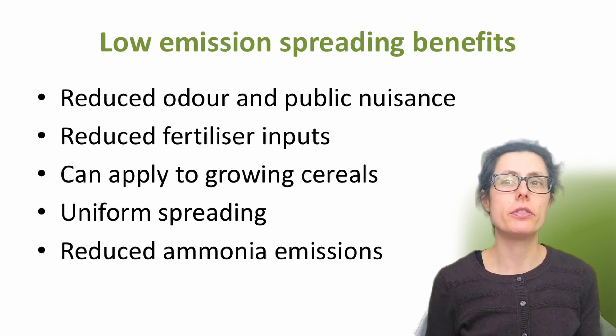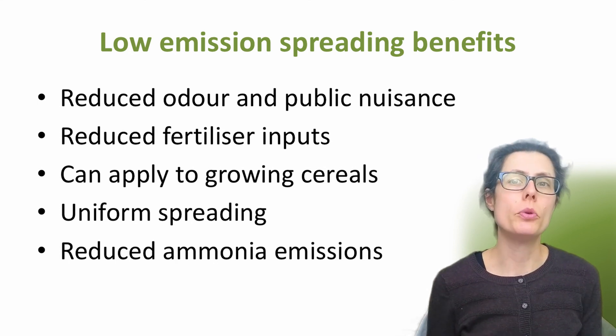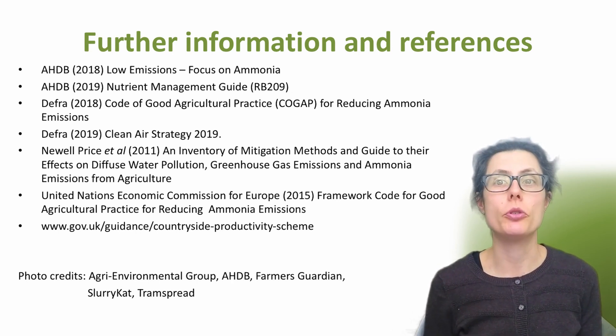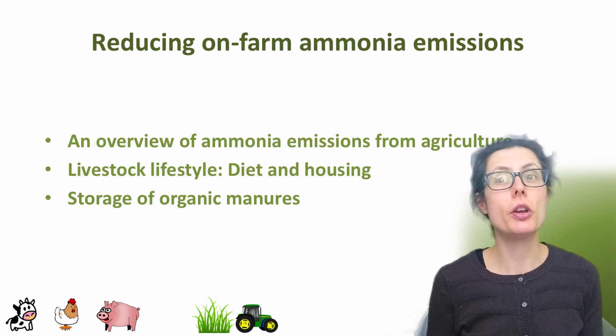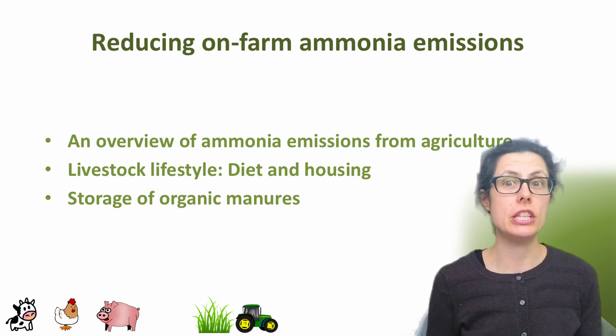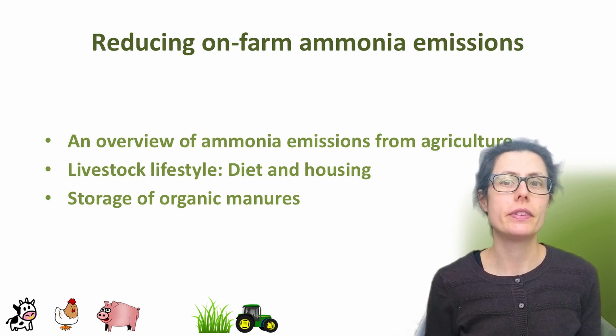In summary, there are a range of benefits to switching from a splash plate to low-emission spreading options. This includes reduced odour and more nitrogen staying in the slurry or digestate, so there should be less inorganic fertiliser inputs. Low-emission kit makes spreading slurry and digestate on growing cereals an option, with more uniform spreading. And one key benefit is the reduction in ammonia emissions compared with broadcasting. Here are some useful links to further information on organic manure spreading options. I have more videos in this farm ammonia reduction series, including a general overview of ammonia emissions from agriculture, together considering how to reduce ammonia emissions in each step of livestock production. Let me know what topics you feel would be useful, especially related to sustainable food production. Thanks for listening today.